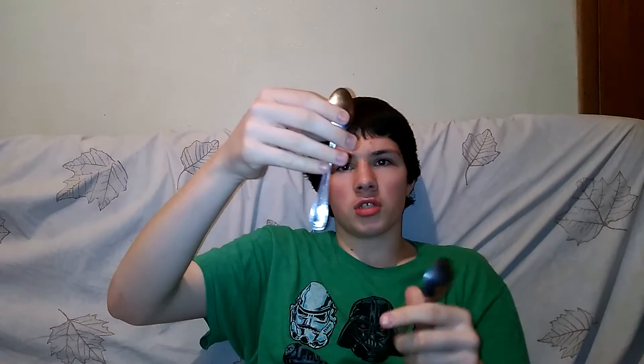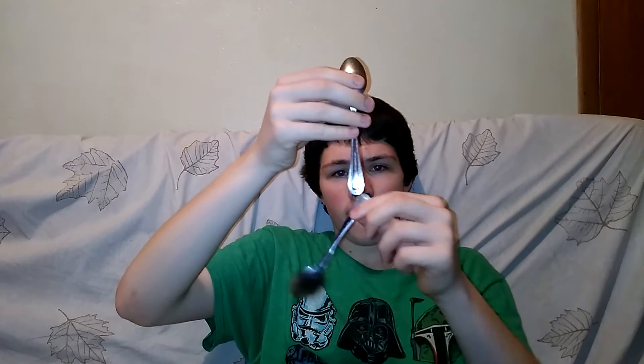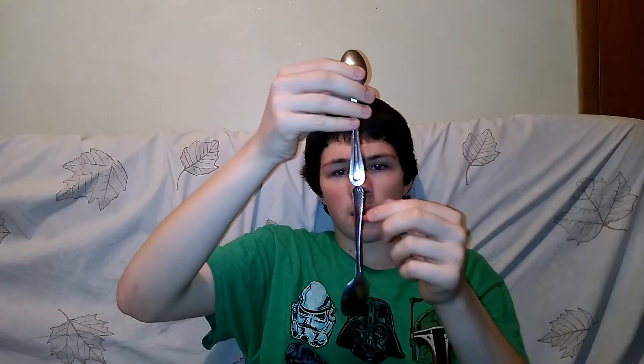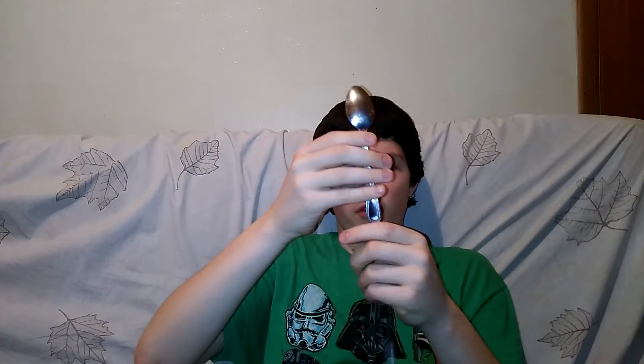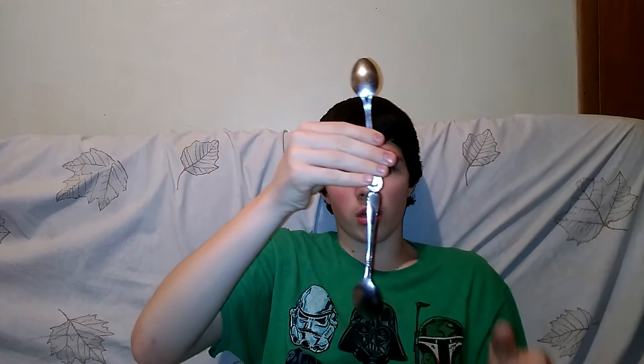The only reason it's stuck is because I started down here. Because watch — if I start up here, it won't stay. It will not stay, well maybe sometimes just for like a second. But you want to keep it right here, down in the middle, for it to actually work.